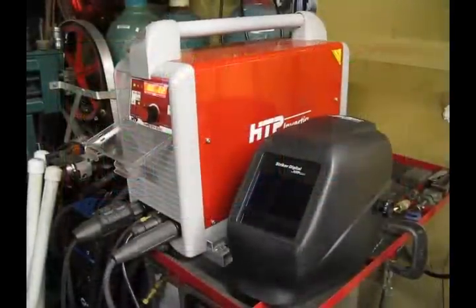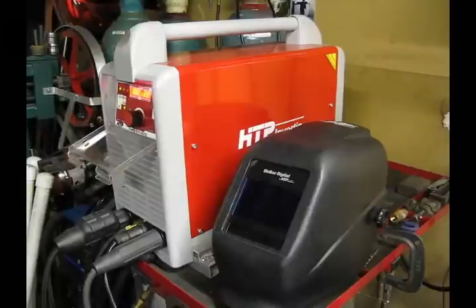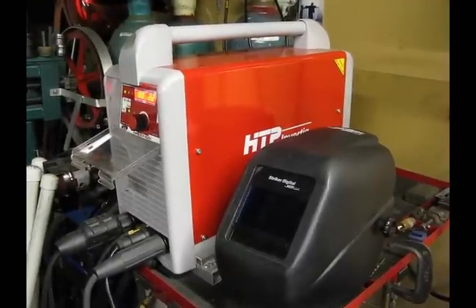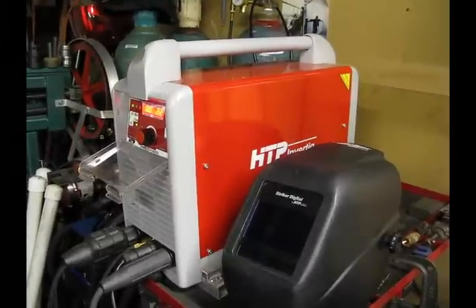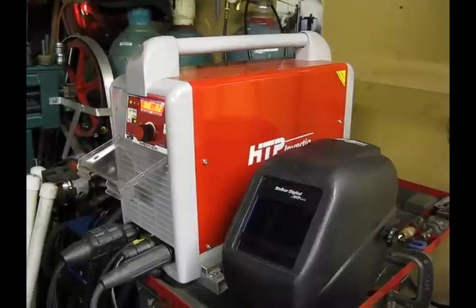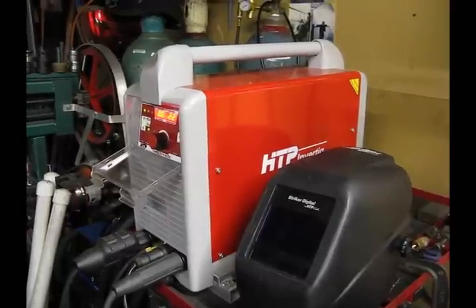Here's the box — this is the machine itself. For scale comparison, I've got one of HTP's Striker Digital helmets there. You can see this machine is literally the size of a briefcase, and to have 4 to 220 amps in a package this small makes it easy to put into your shop no matter the size. It runs on a regular 220 line, single phase, on a 30 amp breaker, and you're never going to pop a breaker. We've used this machine for over a year in our shop daily, hammering it 8 to 10 hours a day, sometimes more, and it has never missed a beat, never hiccuped, never given us one minute's problems. Typical HTP reliability — it's built like a tank, rock solid.